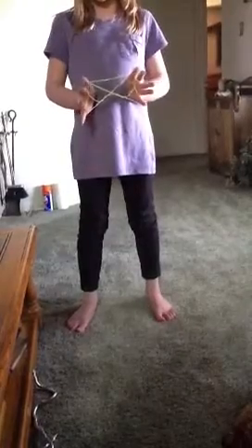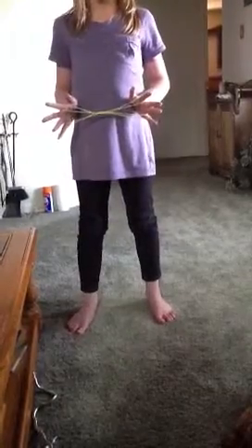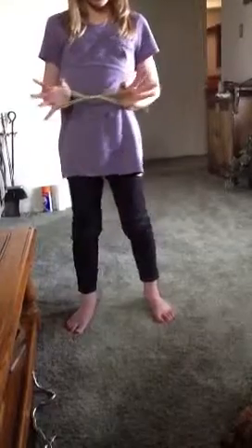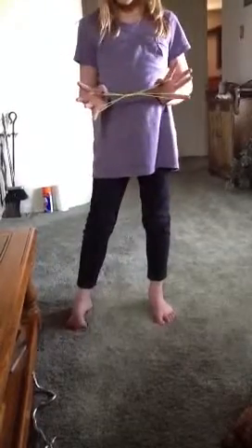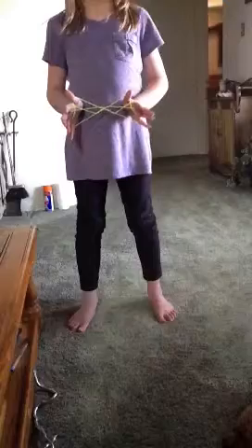Now you're going to drop the loops from your thumbs. Now you have Cat's Whiskers. Then you'll put your thumbs over the first two whiskers and under the third one. Now it should be like this.